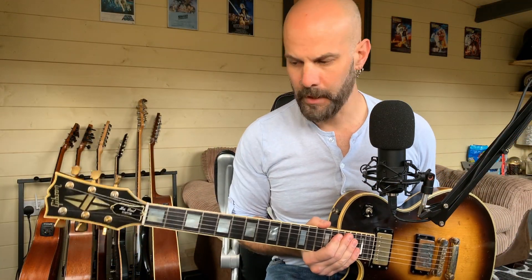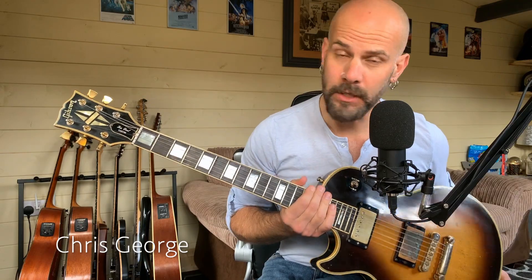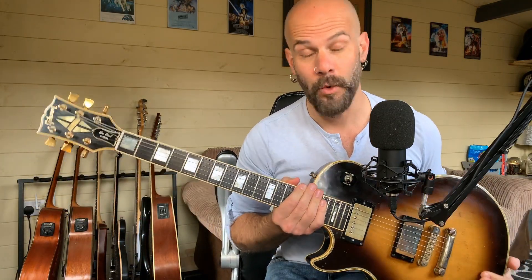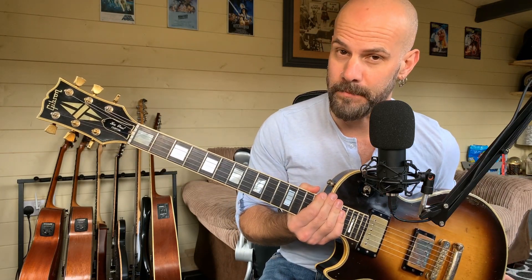Hi everybody, how are you? Hope you're well. This week I'm braving the elements and going hatless, and we're looking at something vintage. Notice how I use the term vintage and not old — that's because this guitar and me, we're actually the same age. This is my 1981 Gibson Les Paul Custom.